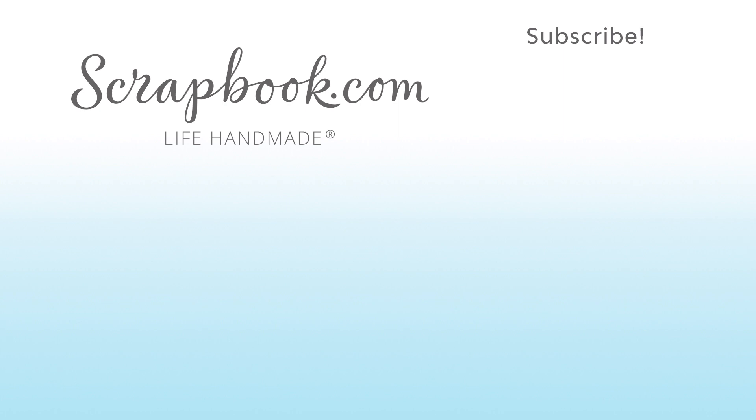So I'll see you next time — thanks for watching! If you liked this video and want to see more from Scrapbook.com, please share, like, subscribe, and leave a message. Happiness is life handmade.